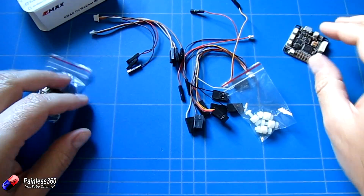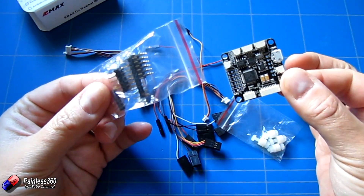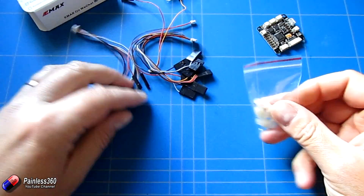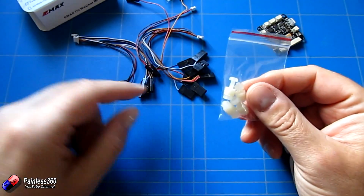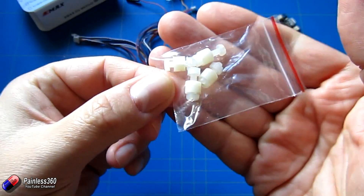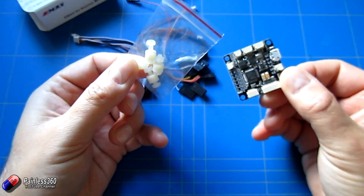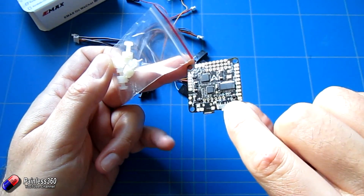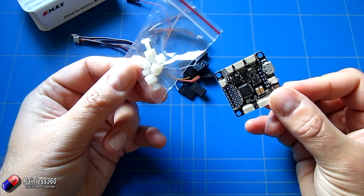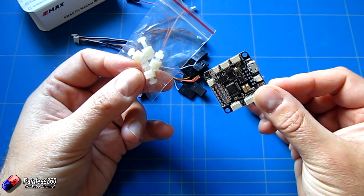Inside the box you get header pins which will need soldering on, so you'll need a decent soldering iron and solder. All the connectors for things like RC inputs, buzzer, and other bits are included. They also very nicely include nylon mounts so you can pop this on a carbon fibre frame, since all the bits underneath make double-sided foam trickier to use. Let's jump in and have a look at the pinouts first.